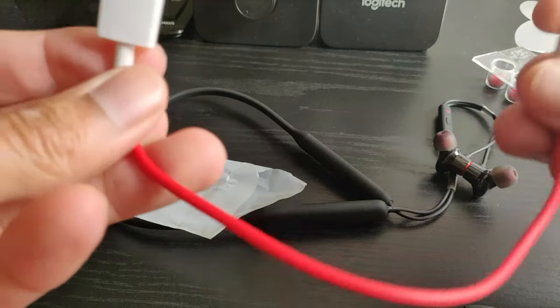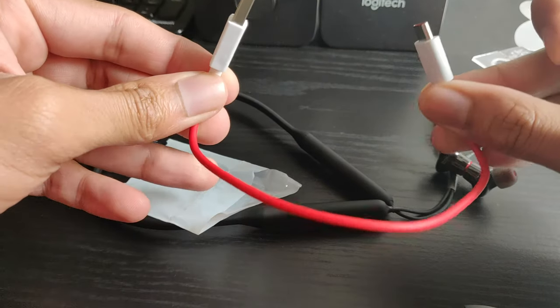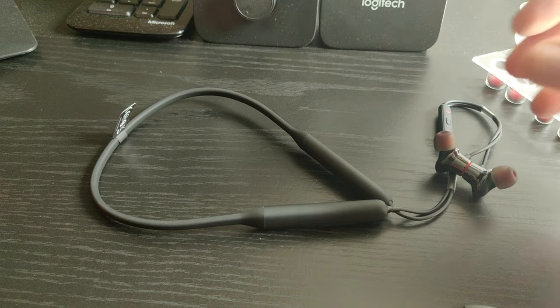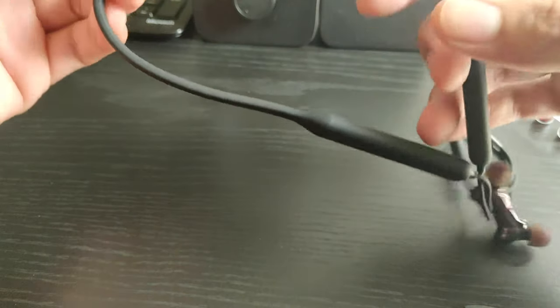In the silicone case we have the Bullets Wireless itself and a small USB-C charging cable. The silicone case locks itself with a magnet at the top center to keep the earbuds in.